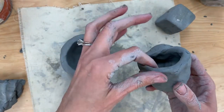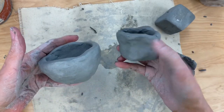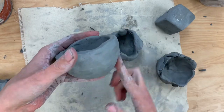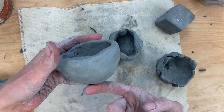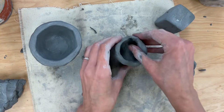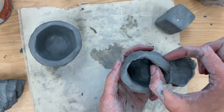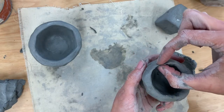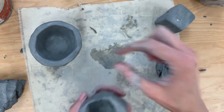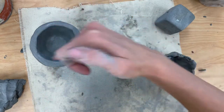A lot of times when students make pinch pots, they end up like this — we don't want the bottom to be flat. We want our bottom to be rounded like this, so we're going to pay close attention to how to do that. Another problem I see is that it's not even all the way around. This pinch pot has some really wide parts and then gets really skinny in some parts. We want to make sure it's very even and about the same width all the way around.